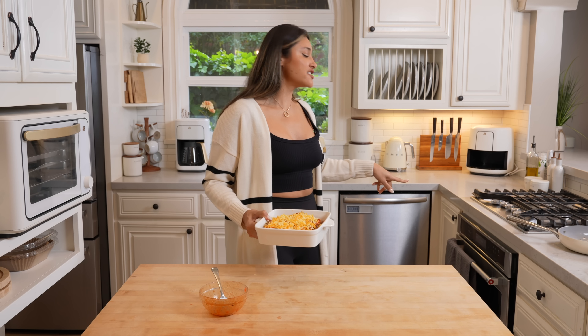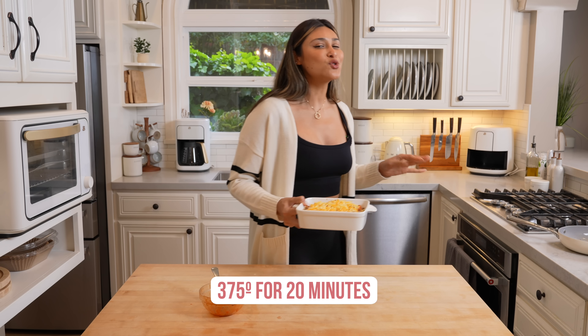You want to make sure that your oven is preheated to 375 degrees and we're going to bake this for about 20 minutes.